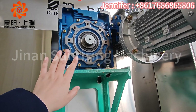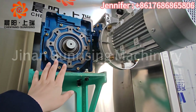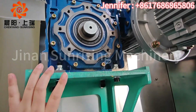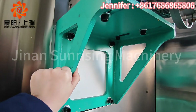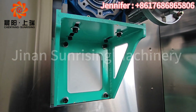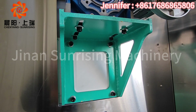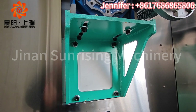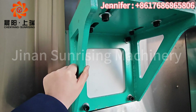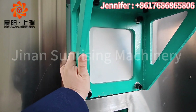You can also see the reduction motor reducer and the inverter. Also, note the support thickness — it's not just about appearance, it's about quality. We check the thickness carefully.